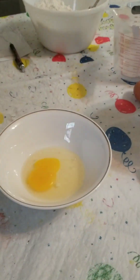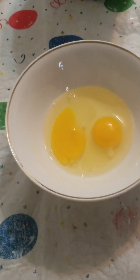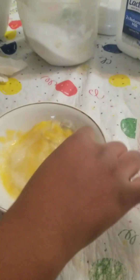We are cracking two whole eggs and we're using both the egg white and the egg yolk. Now we're going to put in a half cup of sugar and mix it all together. Please note that the sugar will go flying if you don't do it carefully.